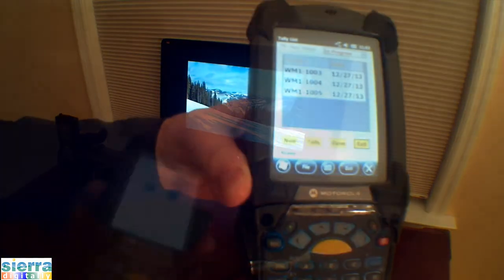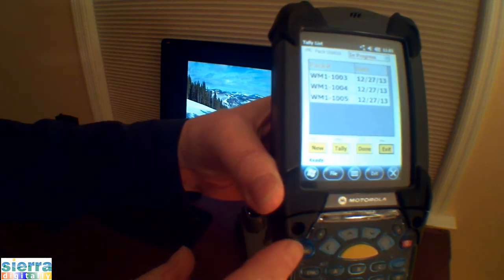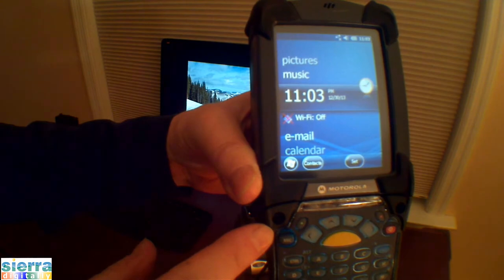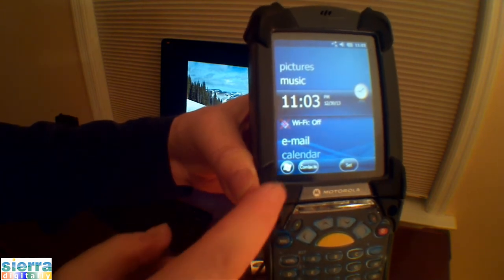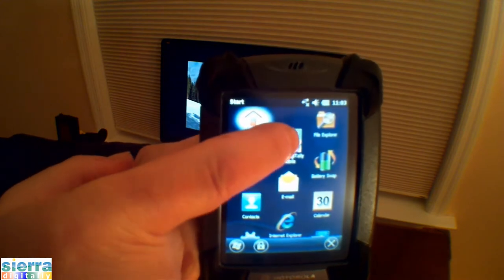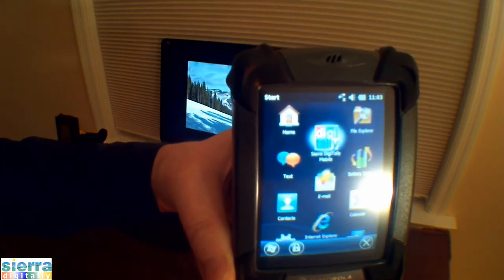If it becomes necessary to access the Windows Mobile features, you may press the escape button to terminate the application. To go back, press the Windows Start icon and Sierra Digital E-Mobile.